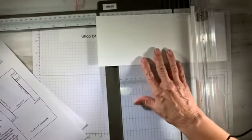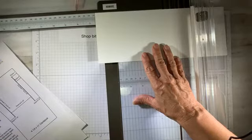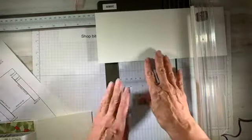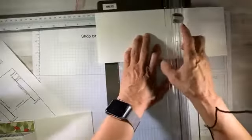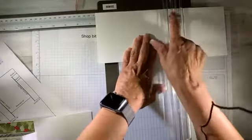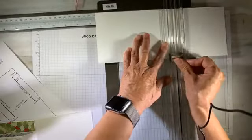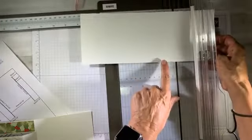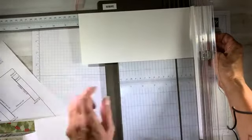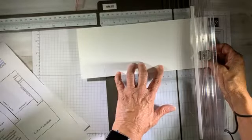Now I'm going to slide up to six and a half and make a one inch score from zero to one inch again — only from zero to one inch at six and a half inches. Then I'll lift the blade, come down to three and a quarter, and score to the edge of the paper. So now again, I've got two scores — one inch in length, from zero to one inch and from three and a quarter to four and a quarter. Now I'm going to rotate this cardstock 90 degrees to the right.